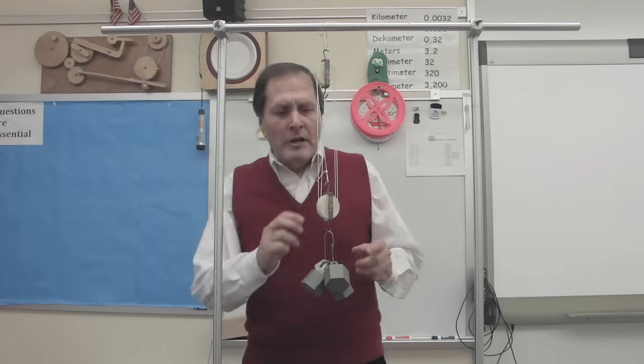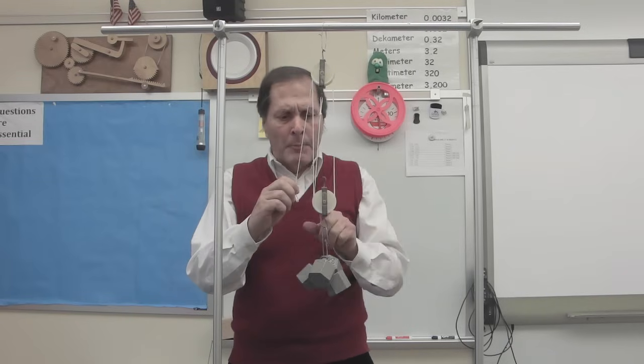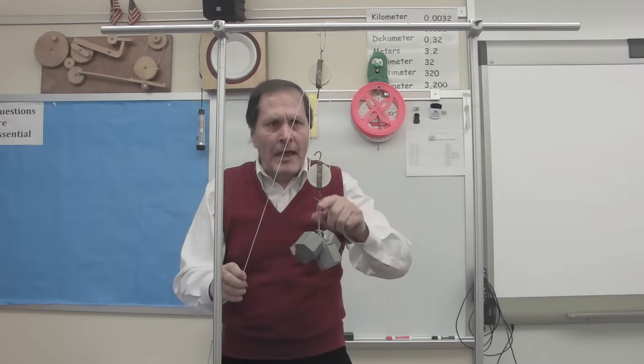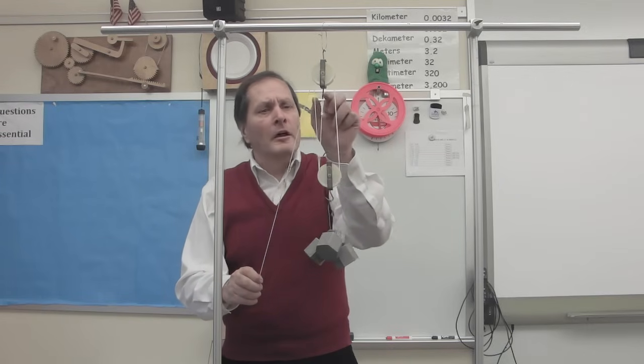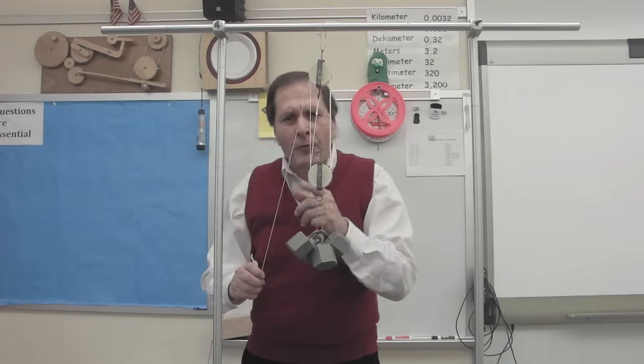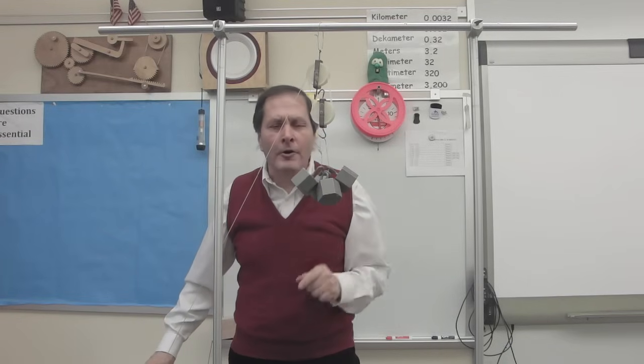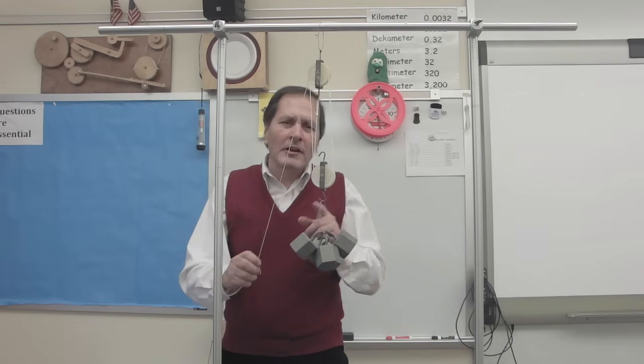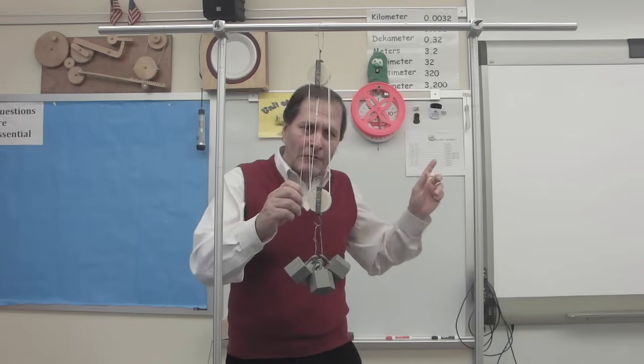Now let's see if we can make it even easier. In this case I have a double pulley up here and a double pulley down here. The string I pull down on goes up, comes down, goes up, comes down, goes up, comes down, goes up, and attaches to the fixed pulley. Whatever force I apply here is increased four times here. But I have to pull this out four times further. So let's see how much easier it makes it to lift the principal now.